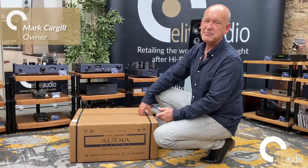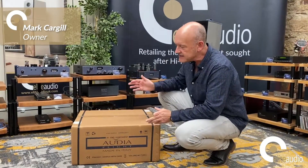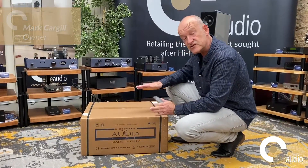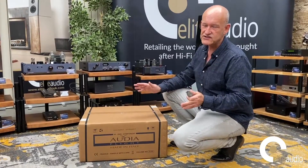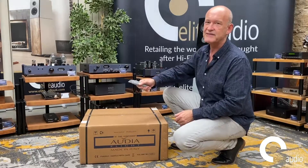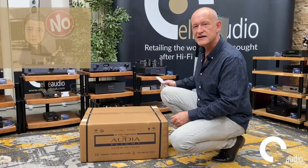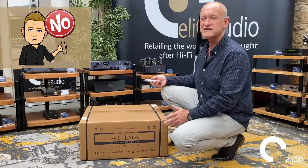Welcome to another Epic Elite Audio unboxing video. We've had some feedback and suggestions from clients, and one suggested we try unboxing by throwing the slicer and dicer at the box to cut it open neatly. Grant's already shaking his head and holding up health and safety warning signs.